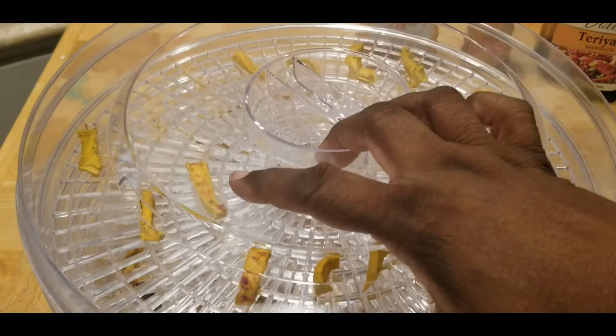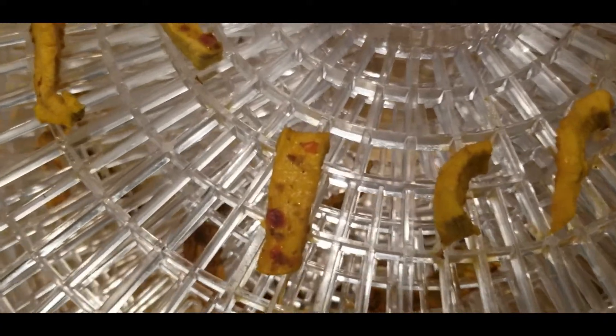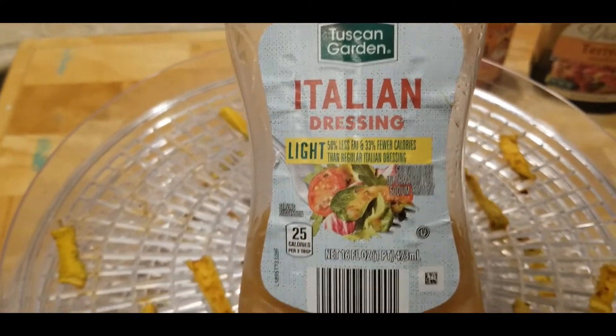They are in the dehydrator and I will come back when they are all finished and let you know how they turned out. Alright, first time doing this — wish me luck you guys.